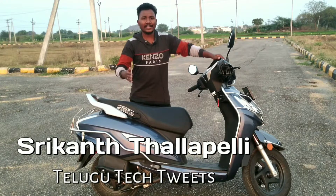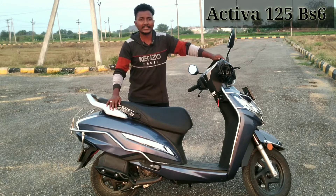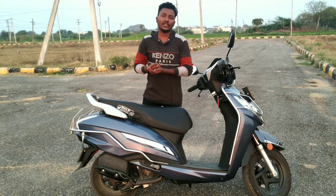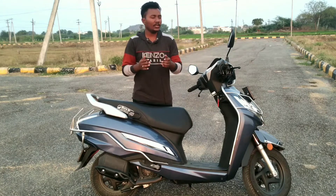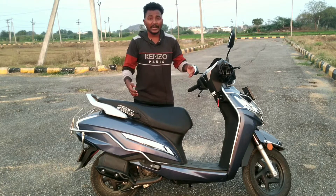Hi friends, welcome back to our channel. I am Shrikanth. Here is the Activa 125 BS-6 night review with sound experience. Friends, first let's look at the technical specifications.